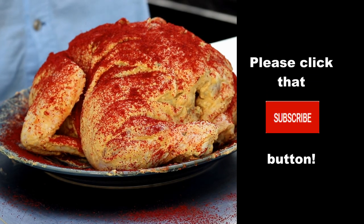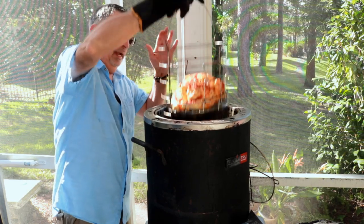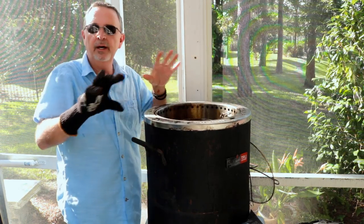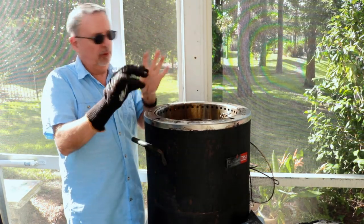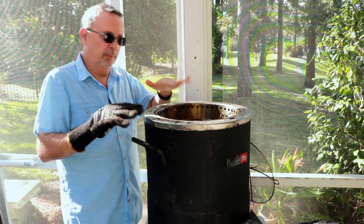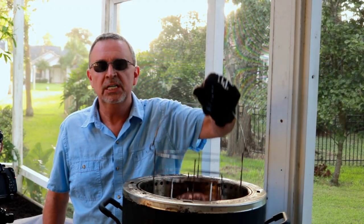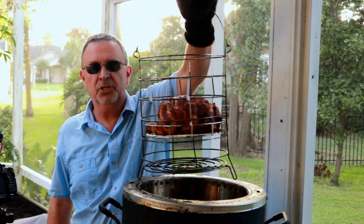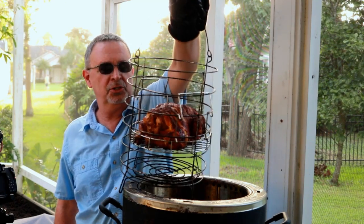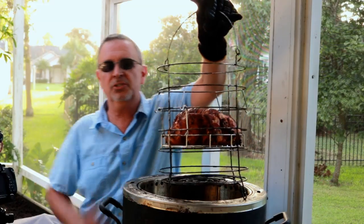Let's get this basket and get it in the Big Easy. The propane is turned all the way up — the control that allows the propane to come into the Big Easy, I've got it wide open. It's been about one hour, 50 minutes. Look at that chicken — is that not looking delicious? She's probing 166 in the breast. Let's get it off here.